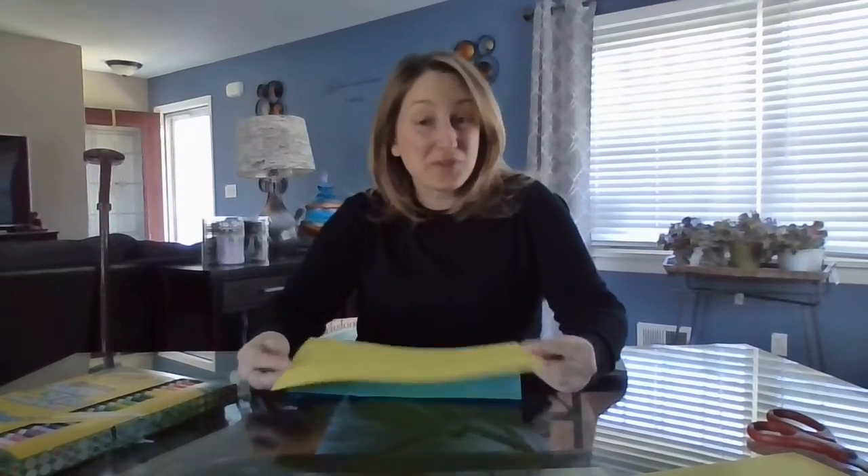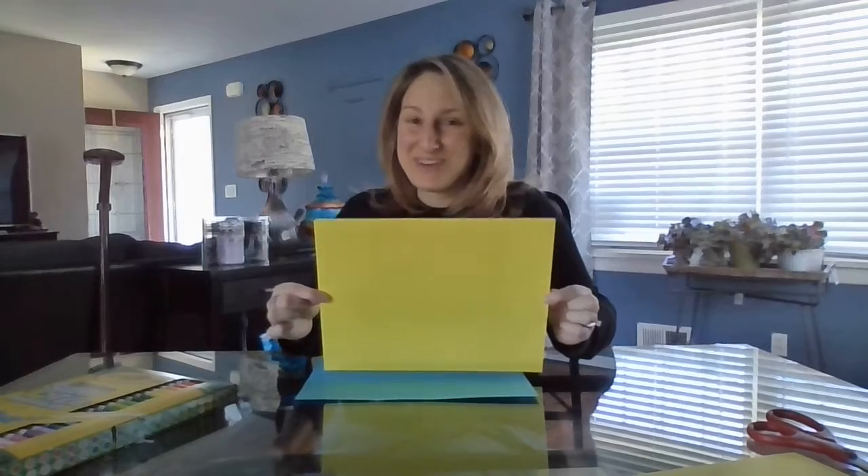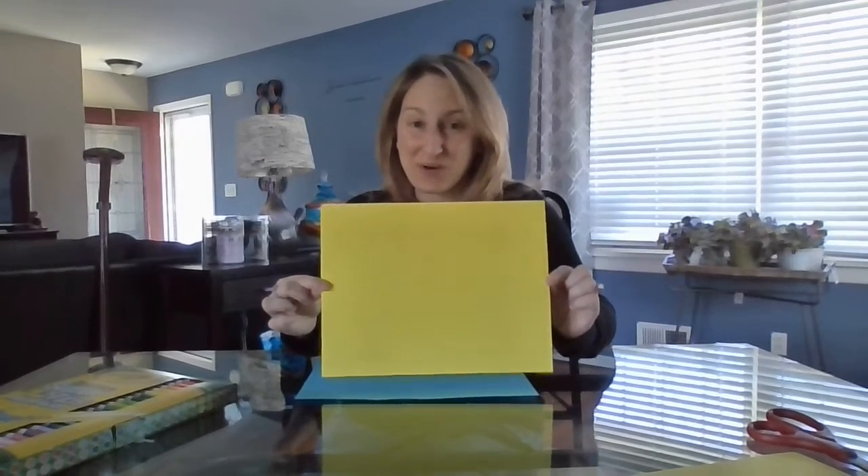Hi boys and girls. For this video I am going to show us how to take a piece of paper and make fractions out of it that we can use to compose our own music. Music and math coming together — who'd have thought? But really you've been doing fractions the whole time you've been playing and learning music. You just didn't know it. Now I'm going to show you how.